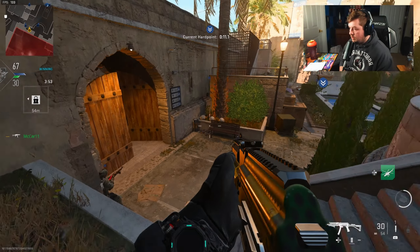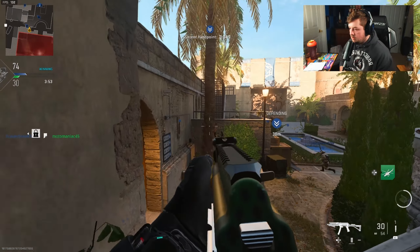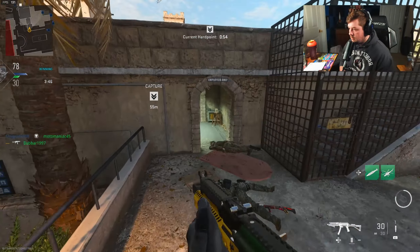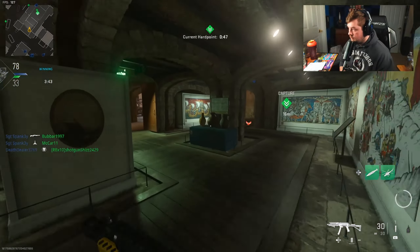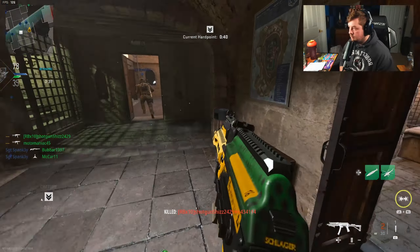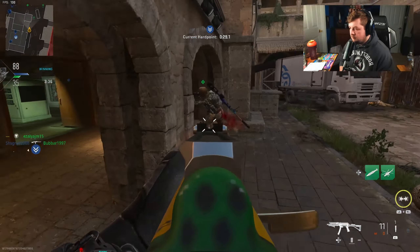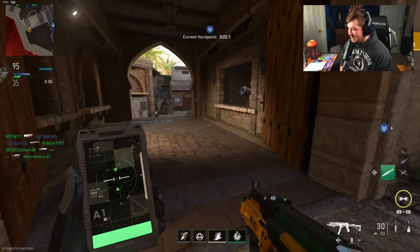We've had such good pace. I don't really want to choke this. It's not often — I was just saying it's not often that I streak up on the first life. I was feeling so confident that I was just running at everything.